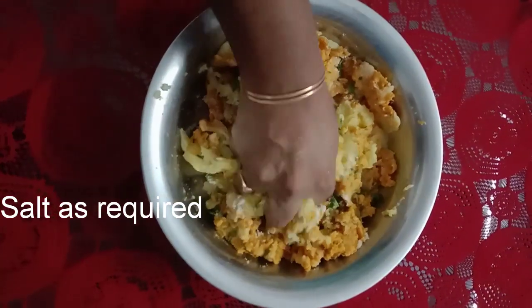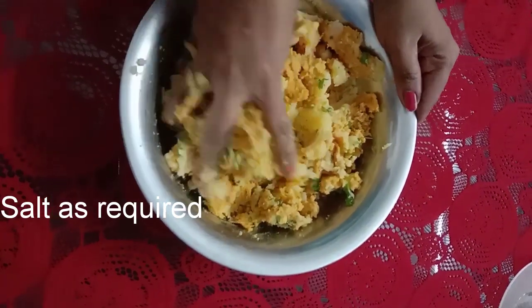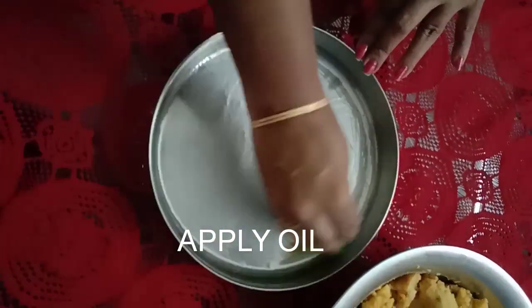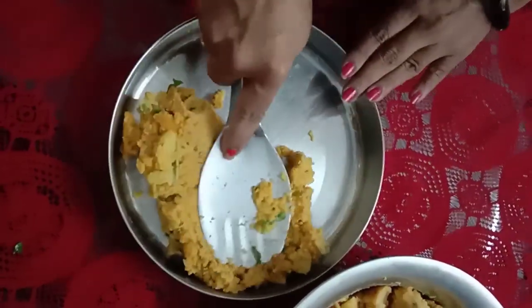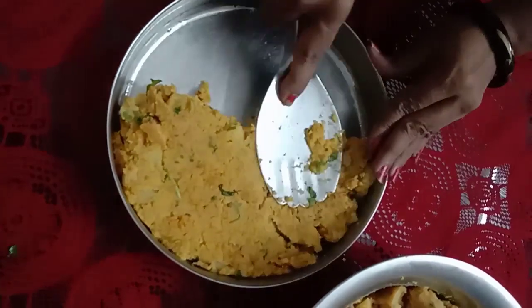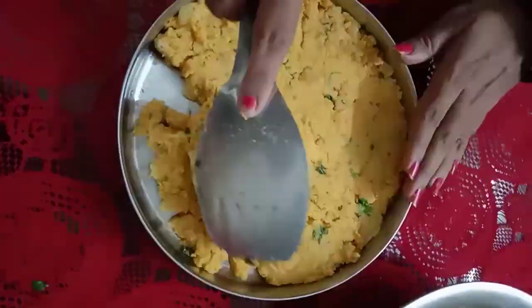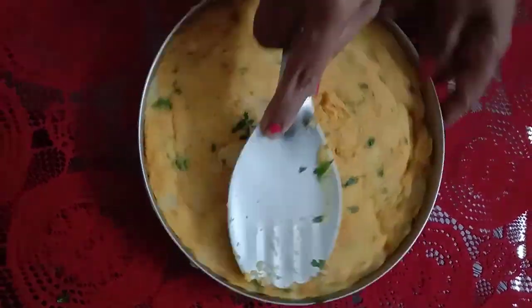Now we are going to make a mix in the cutlery. We will also add a mix in the cutlery. After starting the cutlery, let's set the cutlery.